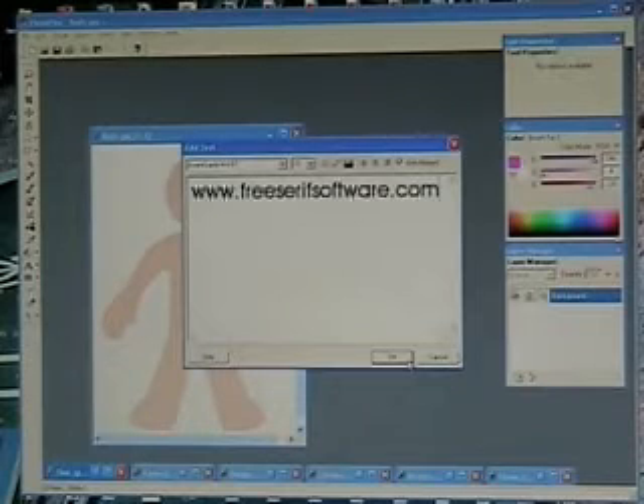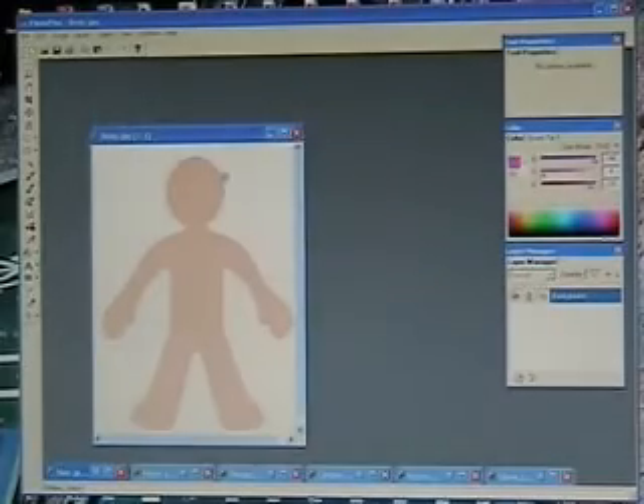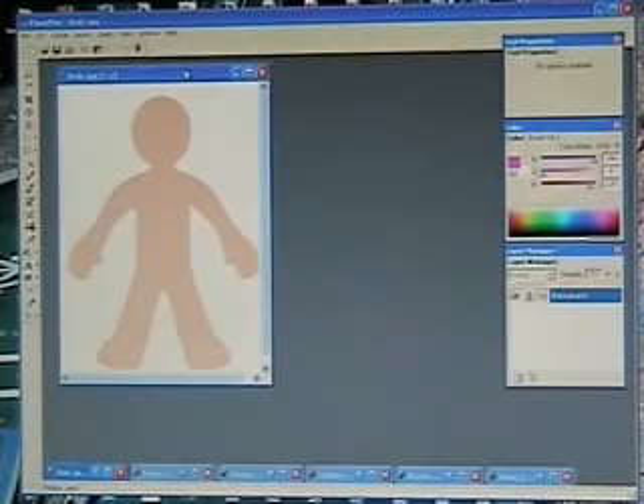Once you've downloaded that and got it up and running, I've gone ahead and opened up all the files from the Superheroes paper doll file on occasionalgenius.com. I have the body opened and all the other elements here along the bottom, minimized for quick access.